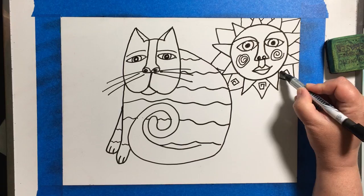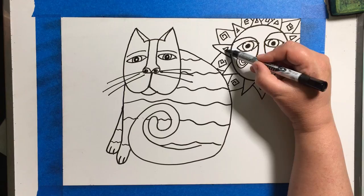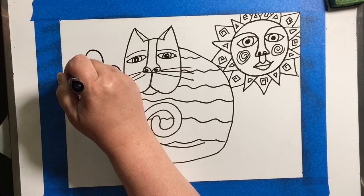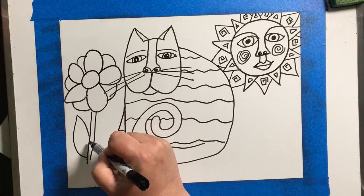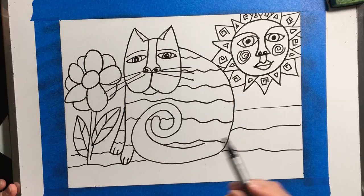If you need some ideas for patterns, on the instruction slide are some links you can look at for how to draw a cat and how to draw patterns to add to those sections. If you're running out of ideas, there are lots of ideas on there to get your brain thinking, and maybe you can come up with your own patterns too.